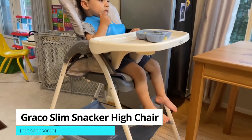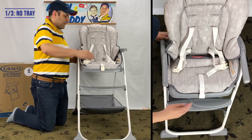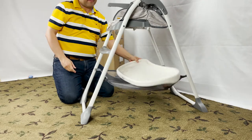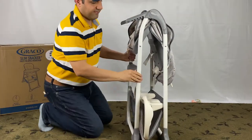I have a Graco Slim Snackers high chair. This is a short video on how to fold and unfold the Graco Slim Snackers high chair. So does the Graco high chair fold? Yes, you can fold this high chair fast and with just one hand. But how to fold the Graco Slim Snackers could have been more straightforward.